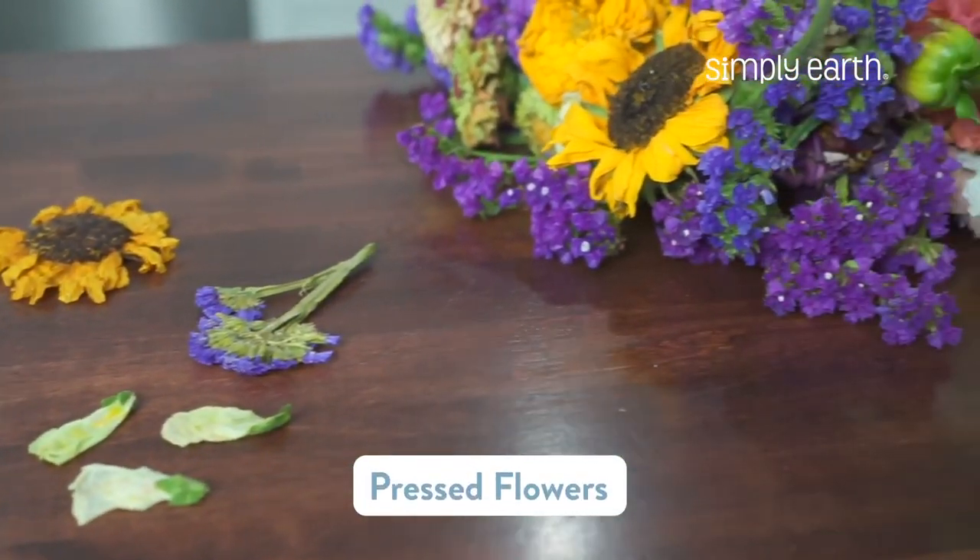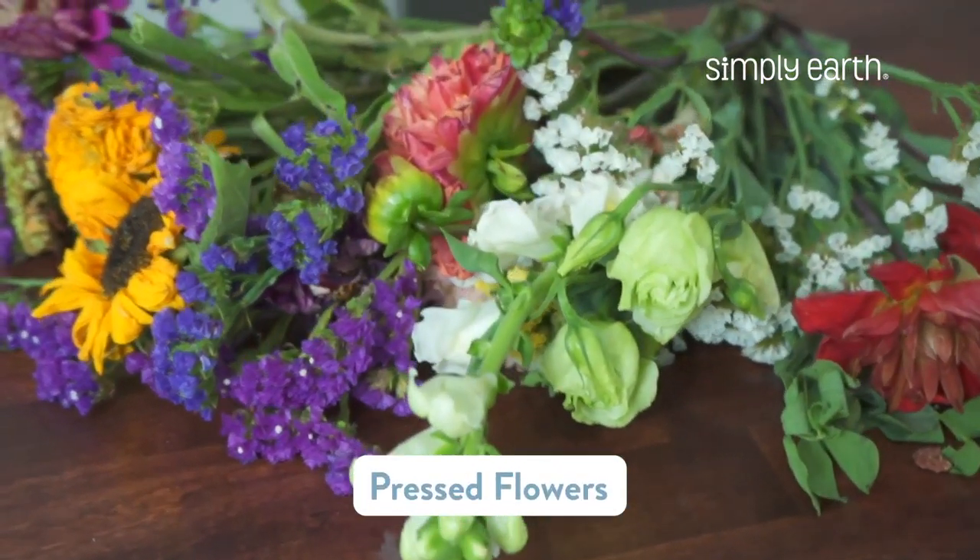Pressed flowers are a super fun way to add a little bit of beauty to your DIY projects. Hi, Katie here from Simply Earth, and today I'm going to teach you how to make your own pressed flowers.